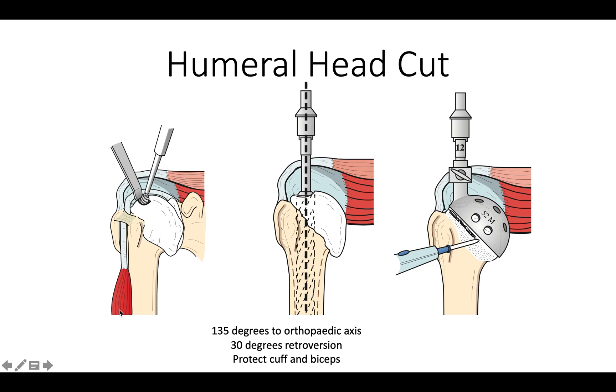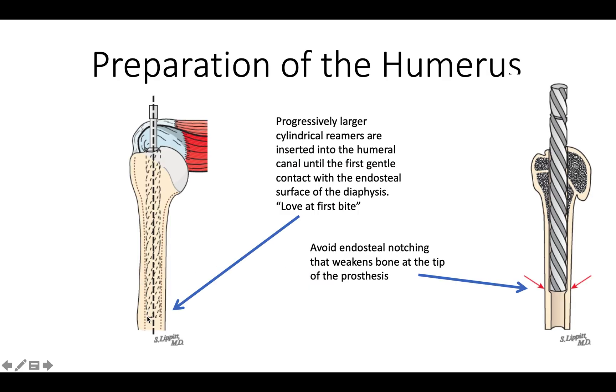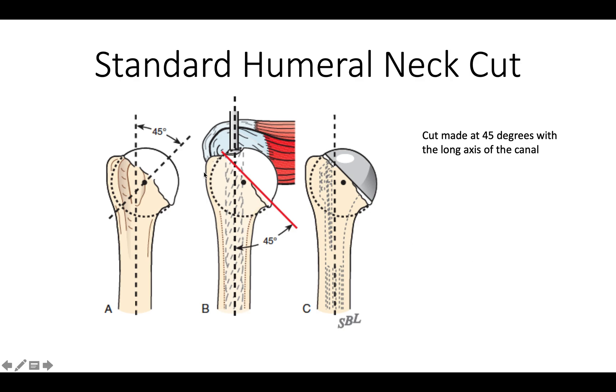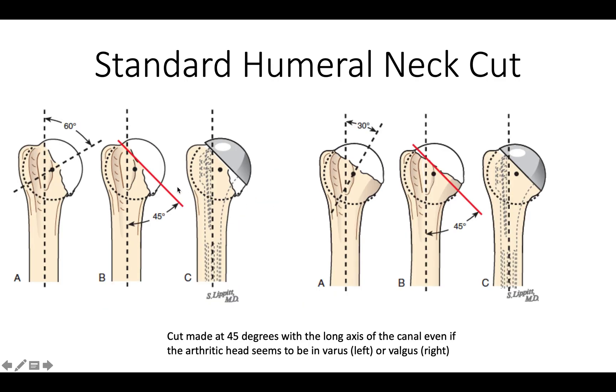We make the humeral head cut at 45 degrees with the long axis of the shaft as identified by a medullary reamer put down through the canal. We use progressively larger reamers until we get a nice first bite in the diaphysis, trying to avoid any endosteal notching that can weaken the bone. We remove all extra osteophytes and make that cut at 45 degrees in all cases — even when the articular surface appears in more valgus or varus, because that's what fits the prosthesis.